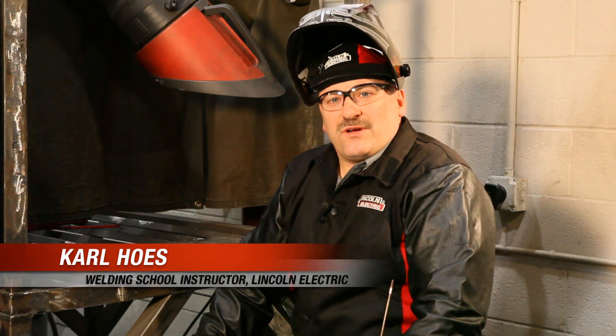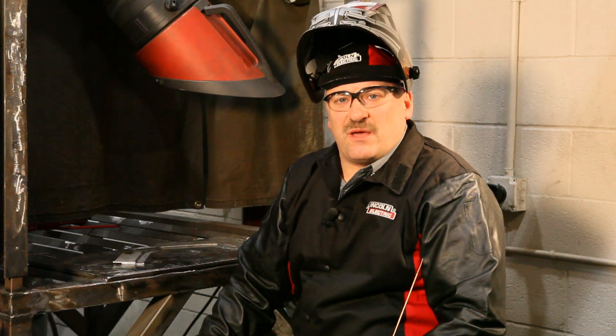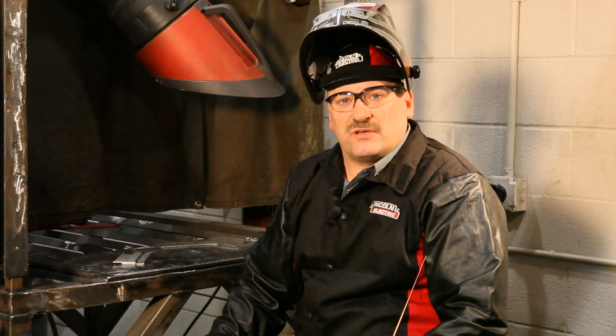Hi, I'm Carl Hosen. I'm with the Lincoln Electric Company in Cleveland, Ohio. I'm a welding instructor and I'm down here in Mooresville, North Carolina at the NASCAR Technical Institute, and we're going to be doing an advanced motorsport seminar today. But first we're going to show you a few little things about basic TIG welding.